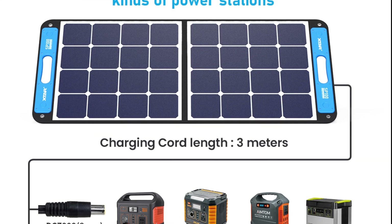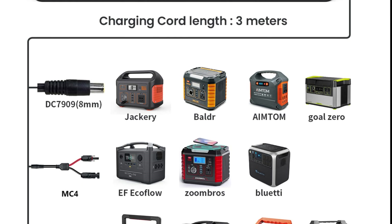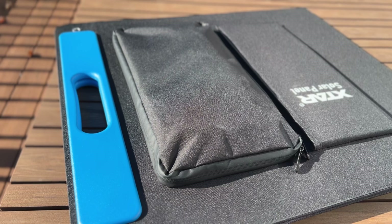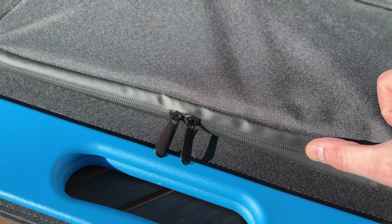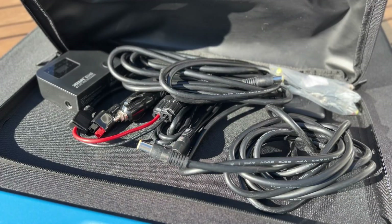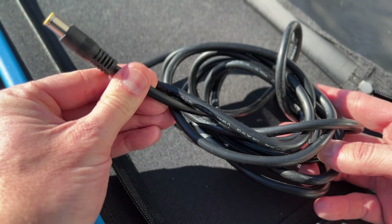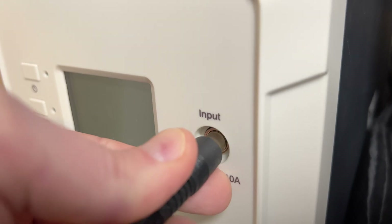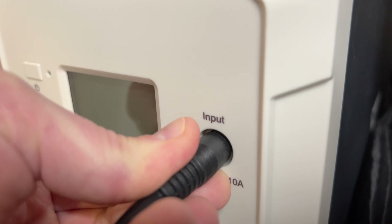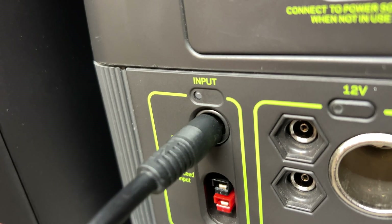This panel is designed to charge pretty much every popular brand of 12-volt power stations, and it has overcharge, overcurrent, overvoltage, temperature, and short-circuit protection. There's a large water-resistant pouch built into the side with a high-quality zipper that holds all the accessories and protects the charging cable. The built-in 9-foot cable uses heavy-duty 14-gauge wire and has an 8-millimeter tip called a DC7909 — that's a standard size useful for smaller Bluetti units as well as Jackery units. Note that Goal Zero also uses an 8-millimeter input, but theirs is longer and has a gasket, so you'll need an adapter to use this directly with Goal Zero.